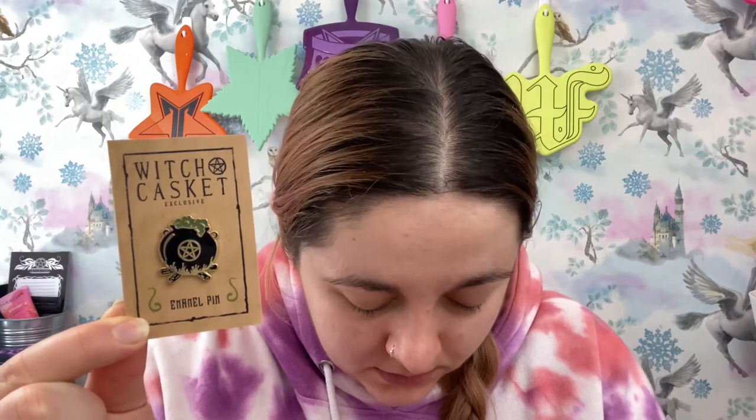Also every month we get an enamel pin — and this one is a cauldron enamel pin, a Witch Casket exclusive. It's super cute with all the drawings — just so homely and really nice. It depicts a stunning cauldron with a bewitching pentacle and a magical witch's brew bubbling away. I put all my enamel pins on the wall; if I had a cool denim jacket I'd probably put them on there, but for now they all go on the wall.